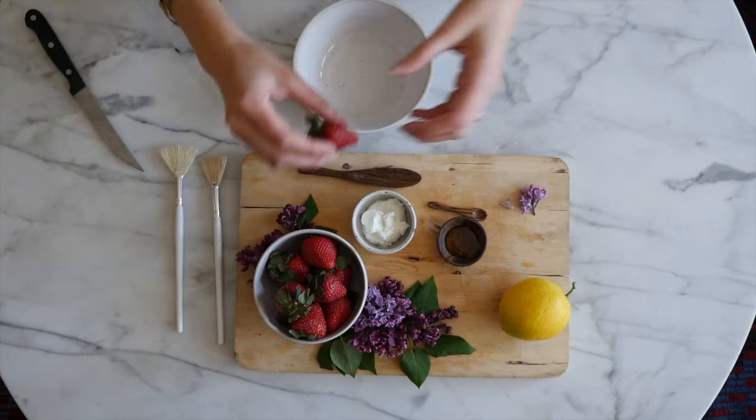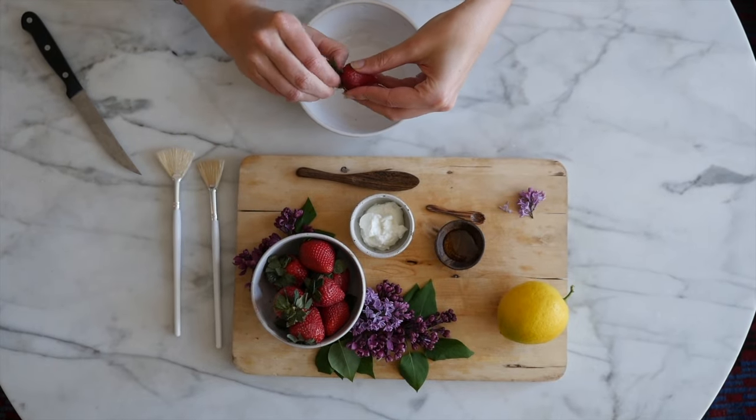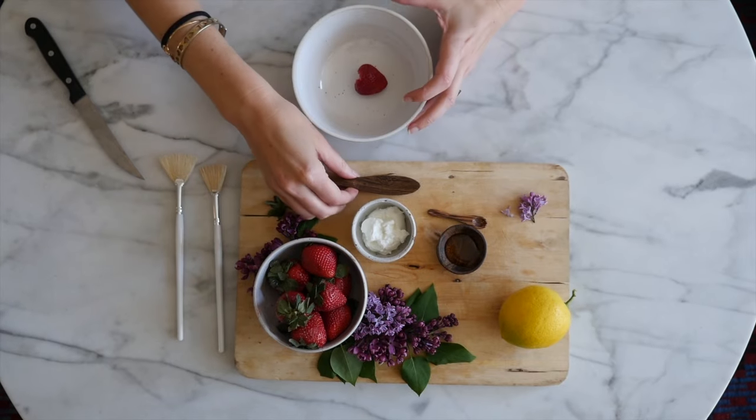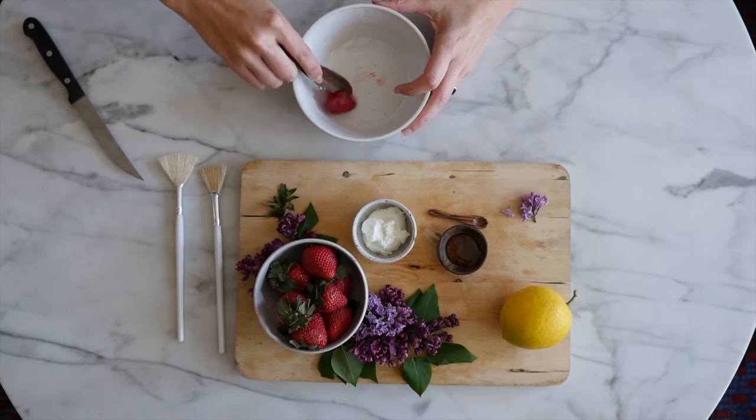First, you're going to grab a strawberry, de-stem it, put it in the bowl, and then you're going to smash it.